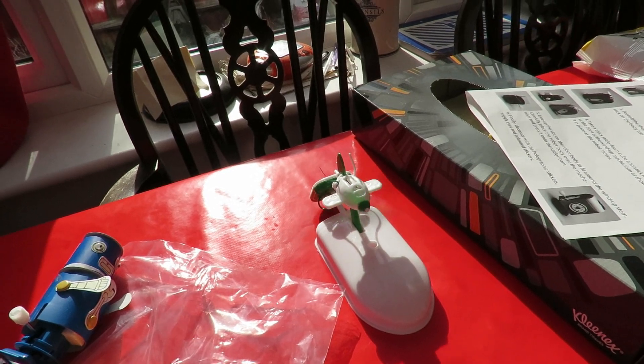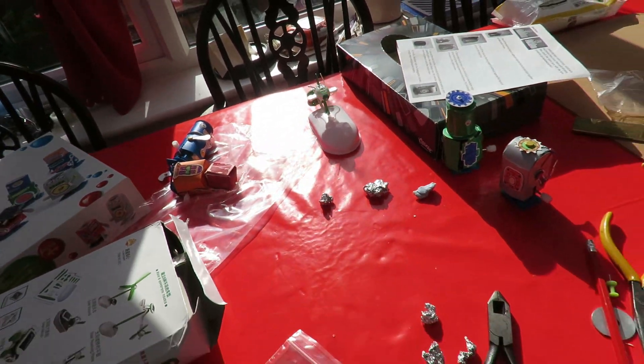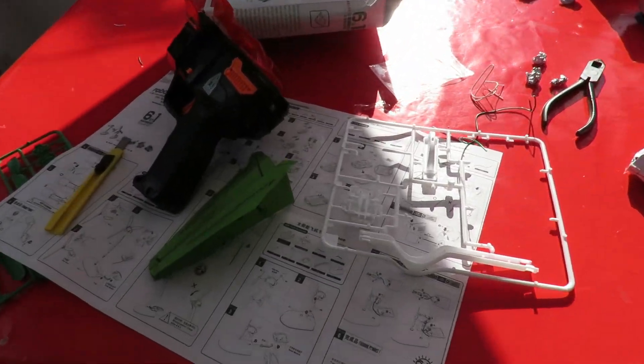Oh, look at that go! A bit of sunshine on it and away it goes. As you can see, the table's a bit of a mess because we've been doing a few other things at the same time.